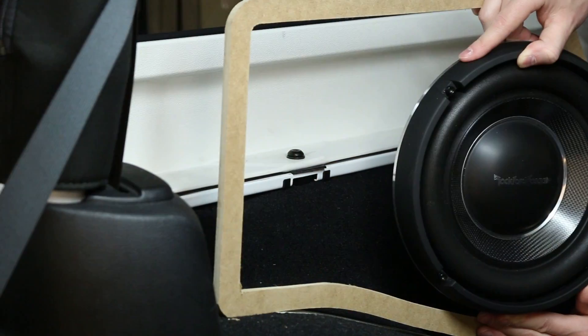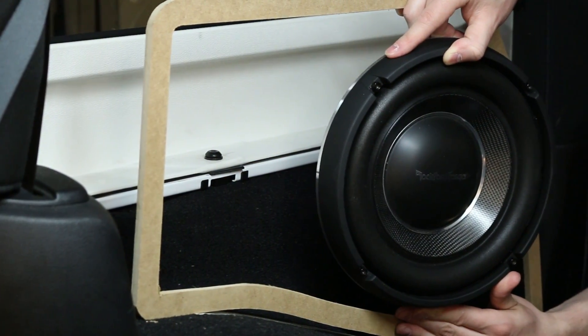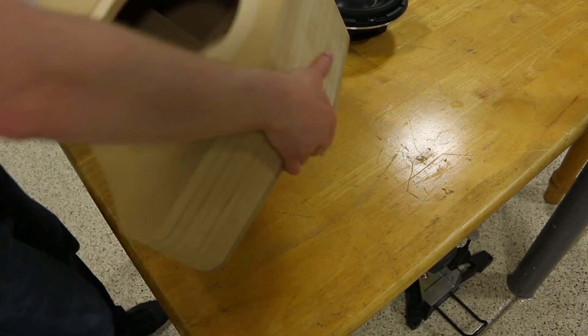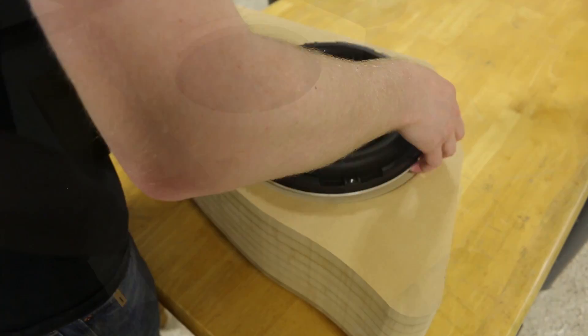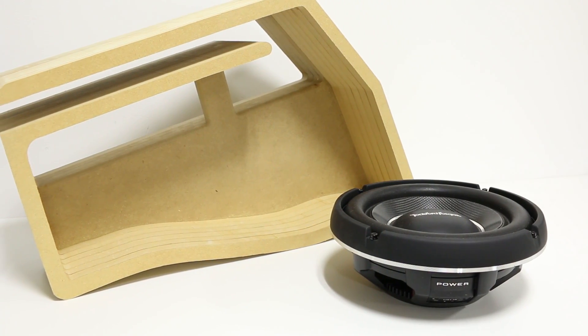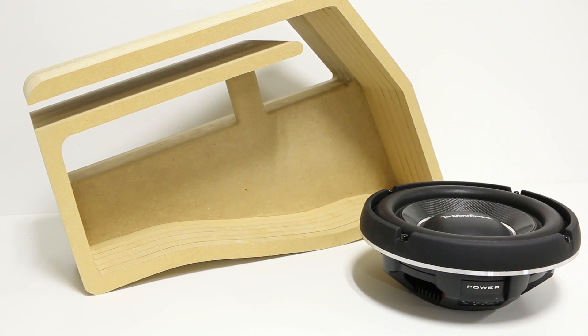Let's say you want to build a subwoofer box into a tight or restrictive area within the vehicle, and that location requires a crazy shape to take advantage of all of the air volume available. How can we build a subwoofer box with a super complicated shape? Layering or stack style fabrication is the solution, and that's coming right up.